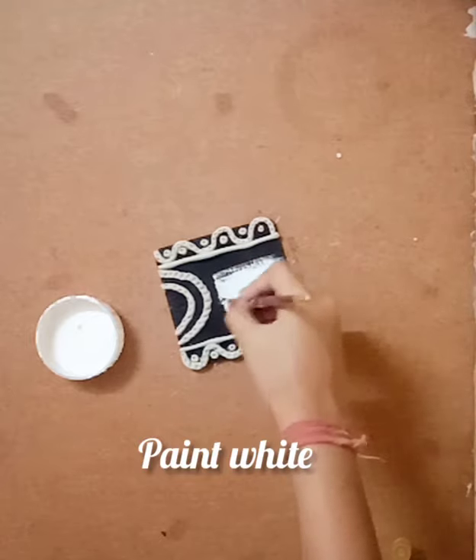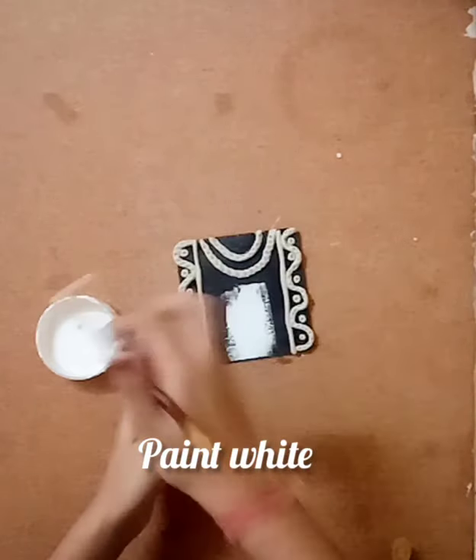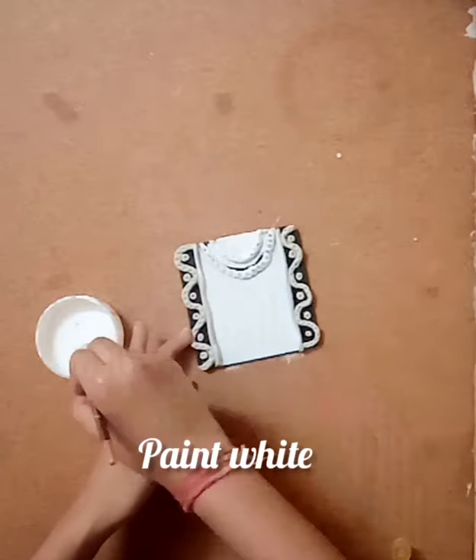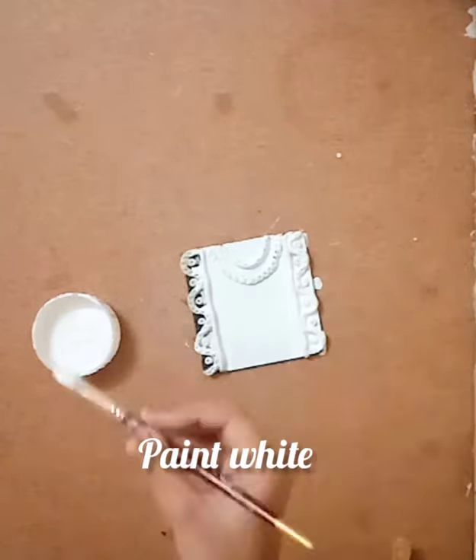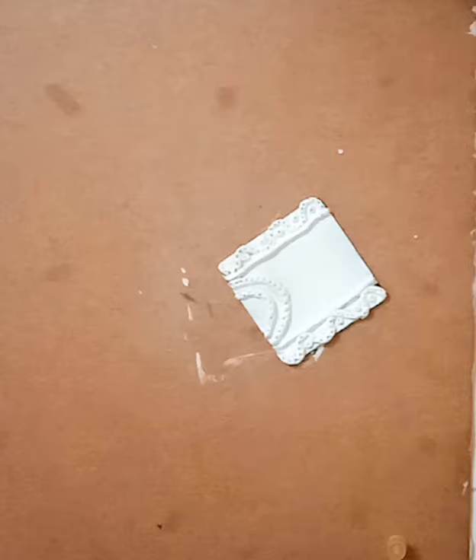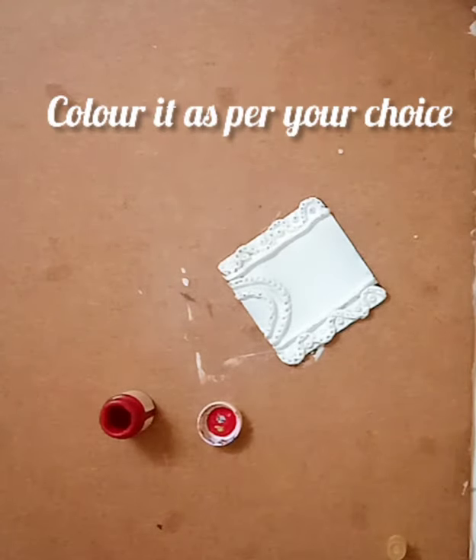Now take white acrylic paint and paint the whole thing. I've given two coats and felt satisfied with the color. If your holes are covered, you can re-make the dots.